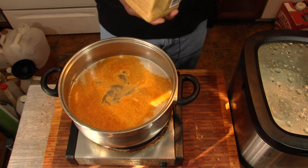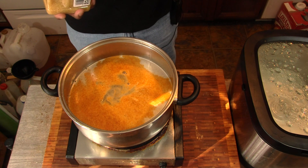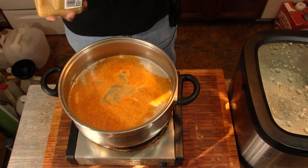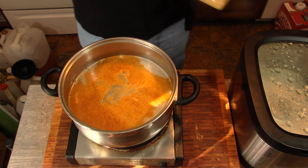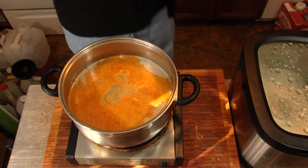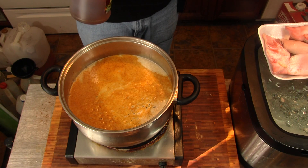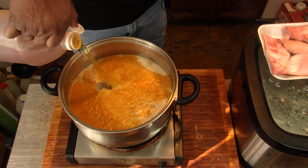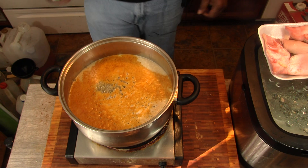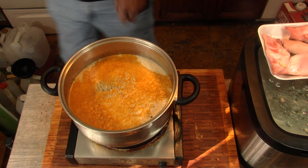Just like that, and we're letting this come up to a boil before we add our pig feast. I got them washed over in the sink — I'll bring you back to that here in a minute. Starting to heat up there.